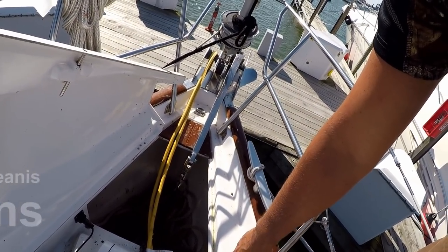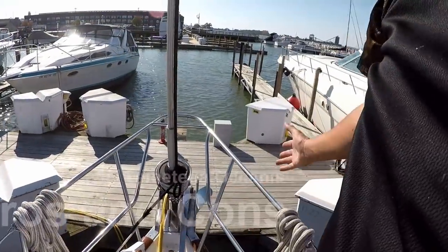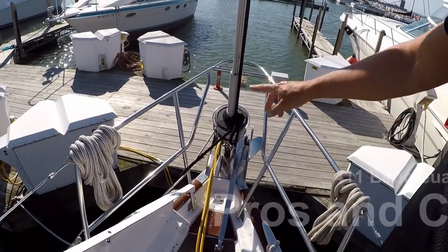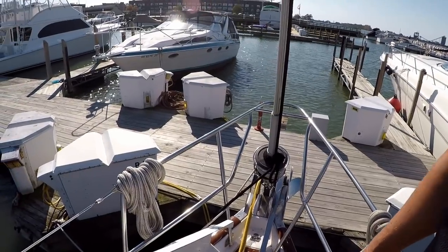You can plug in up here on the bow with your electric, or back on the stern. So depending on if you're sterned in at your dock or bowed in, you've got quick access to the electric. You don't have to string a line all the way across your boat or down the dock.